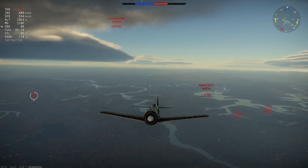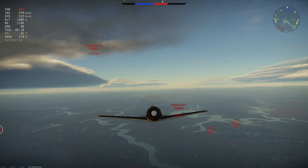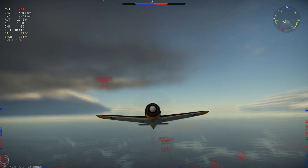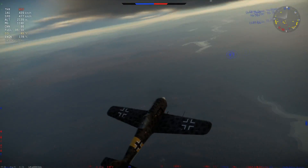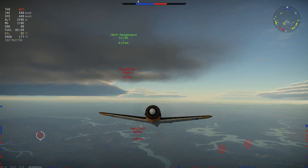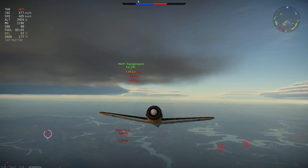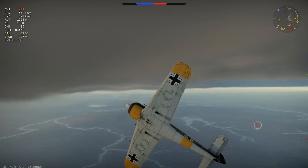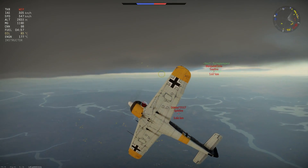Definitely not a turn fighter — it's a boom and zoomer first, and then after a while, energy fighting a little bit. The roll rate is excellent, and the overall maneuverability is good. Overheating in this plane is not an issue at all — it barely overheats. You really have to use WEP for a very long time before you get any yellow or amber. Durability is also good — it can definitely take a hit or two.